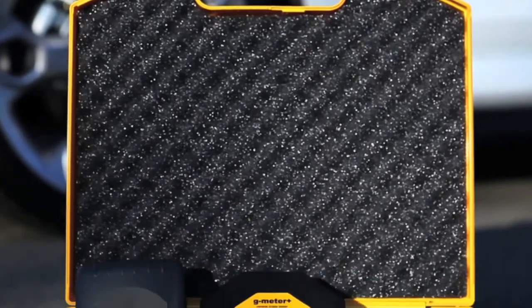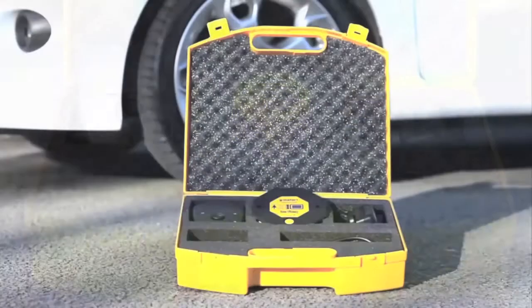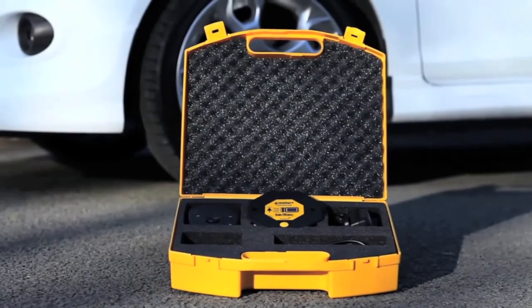The instrument has no connections to the vehicle under test. Simply place the instrument in the passenger footwell or on the passenger seat.